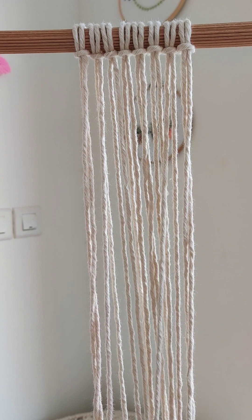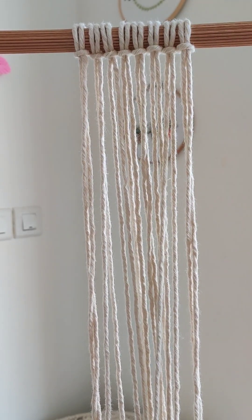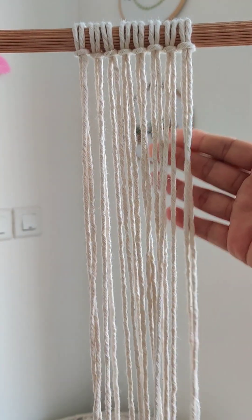To make this pattern, I have attached one, two, three, four, five, six, seven, eight strings using lark's head knot. If you don't know how to do lark's head knot, you can refer to my videos which I have uploaded previously. So here I have attached eight cords and now we'll start working.